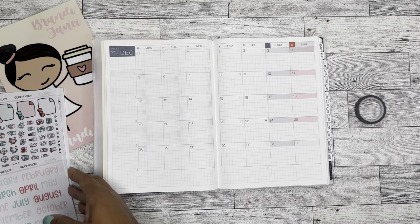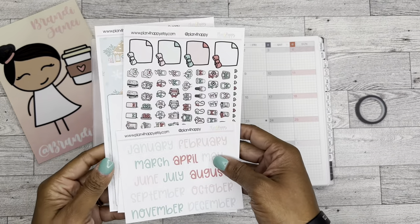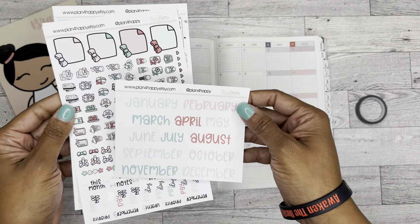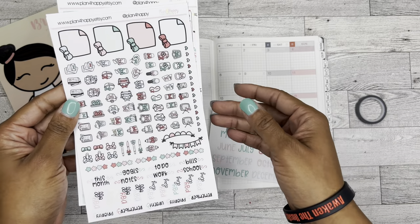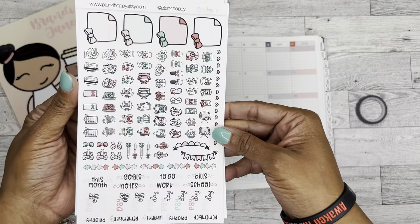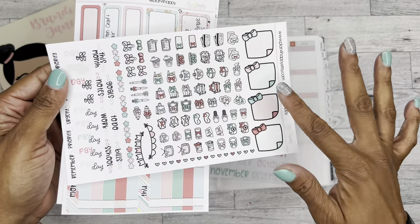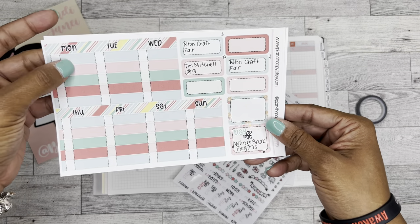Today, here is the December spread. I'm going to be using this kit from Plan for Happy, which is a shop on Etsy. It is a printable kit, so it comes with the months, which I think are so pretty - I love these colors. And then you have these icon stickers, and I did already take one off, which is why it's missing.